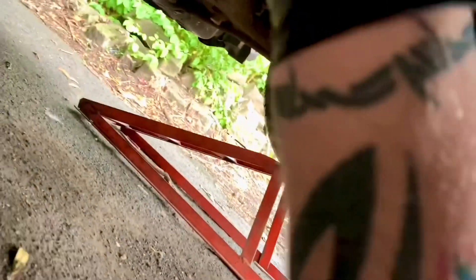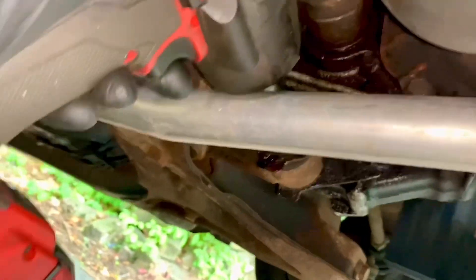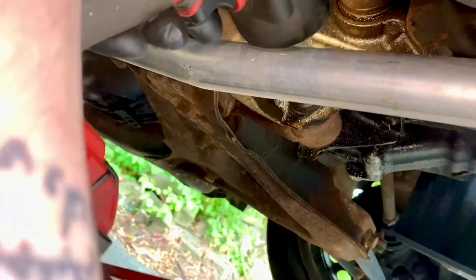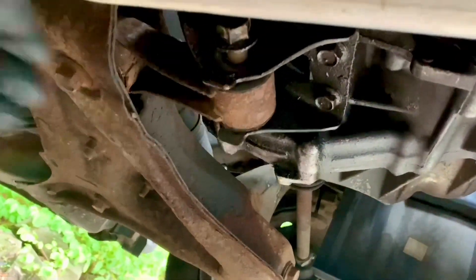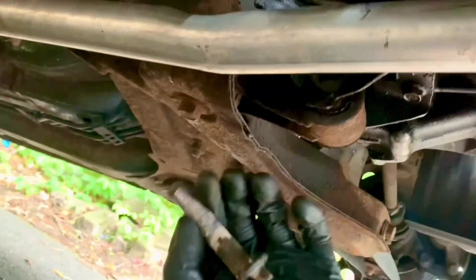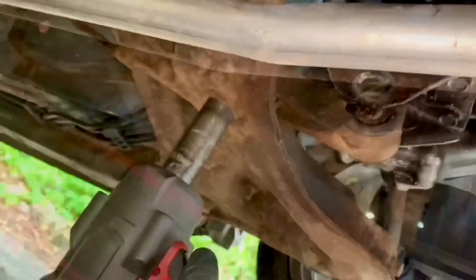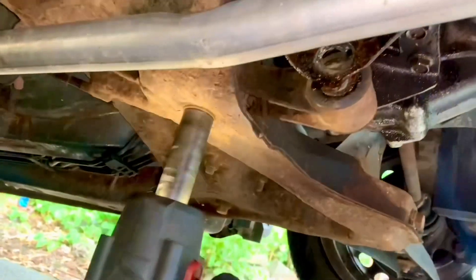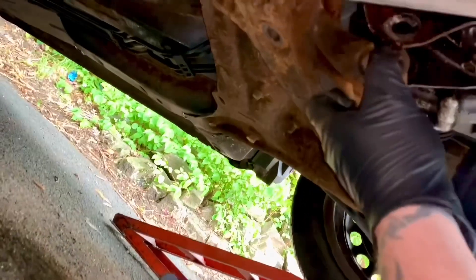For that I require a 19 millimeter socket which fits on there nice and snug, and an instrument to add force to the socket. I'm using a Milwaukee impact gun, but you could use a breaker bar, a ratchet, or even a socket driver if you're very strong. I'm using this because it's easier.